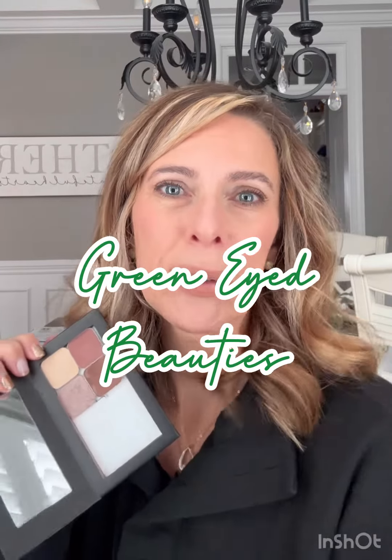Hey you green eye girls! I'm going to give you a quick tutorial on some great colors for your green peepers.